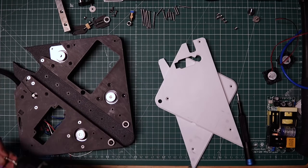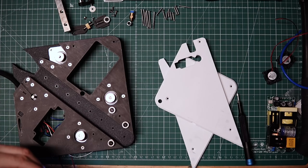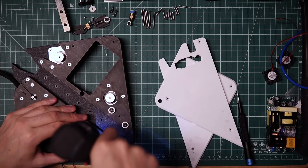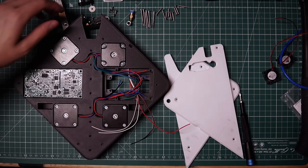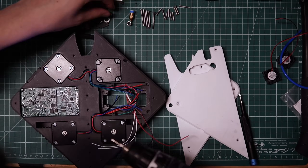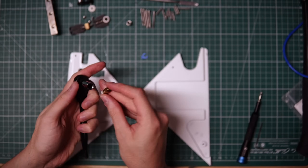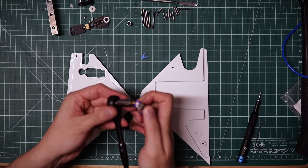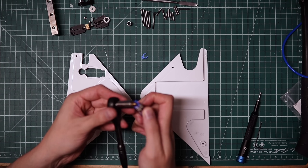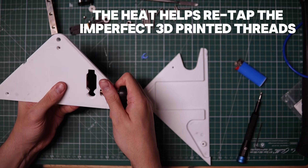I'll flip it over and start fastening all the motors. The four screws on the AB motors are different and have pulleys on them. I'll drop in the power supply and secure it with four screws. Setting the base aside, I'm going to grab the top plates and screw in the Bowden collet. For this to work I have to heat it up — I'm going to try to replace this part in a future revision, but here it is going in just fine.